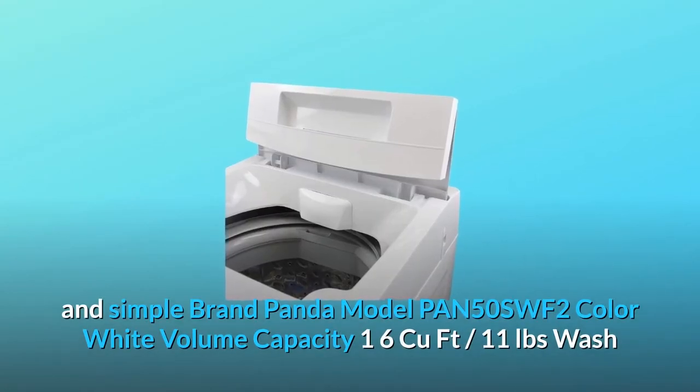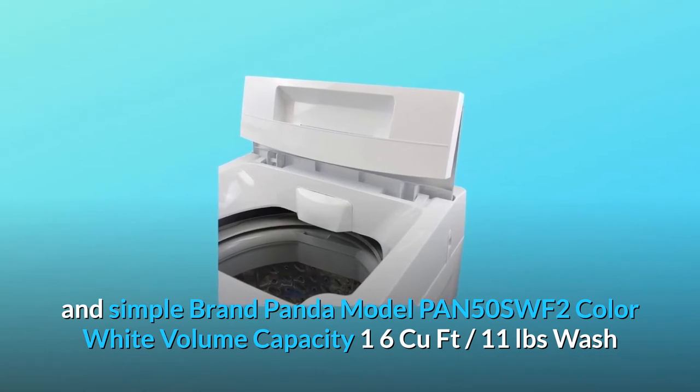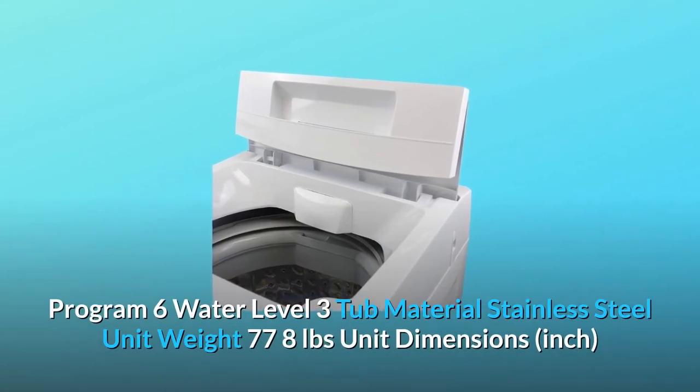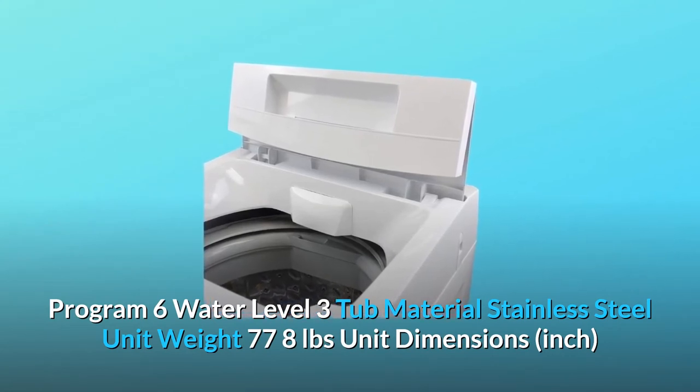Brand: Panda. Model: PAN50SWF2. Color: white. Volume capacity: 1.6 cubic feet, 11 pounds. Wash programs: 6. Water levels: 3. Tub material: stainless steel. Unit weight: 77.8 pounds.